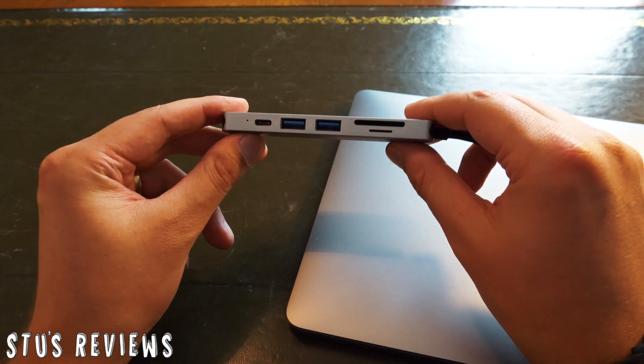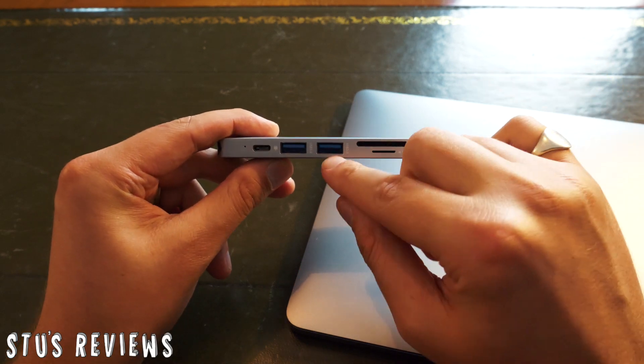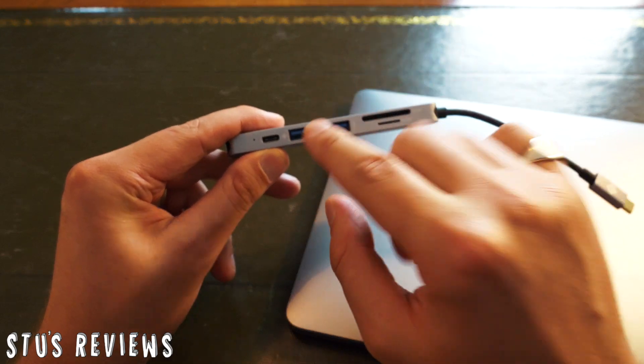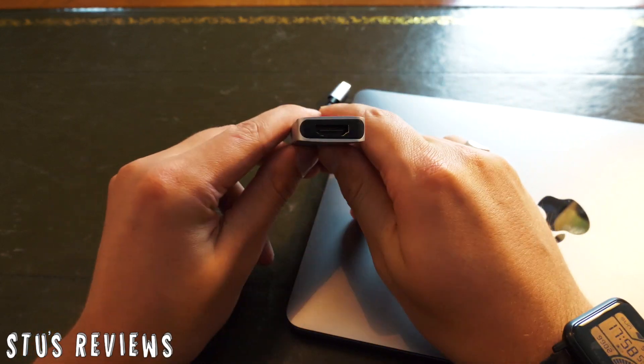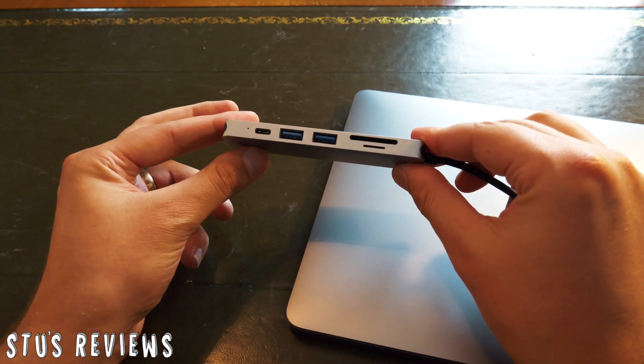On the actual design itself, it's got an SD card slot, a micro SD card slot, two USB 3 ports, a USB-C port, and an HDMI port. And that's pretty much everything you need.